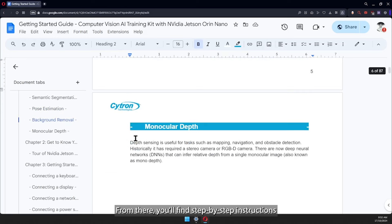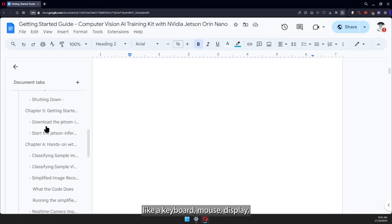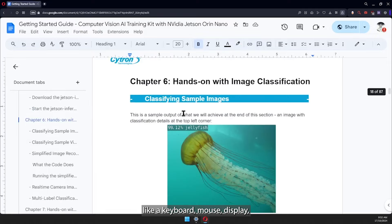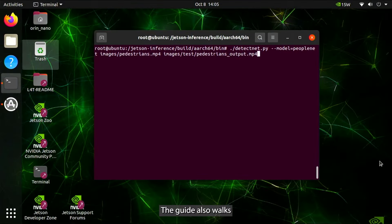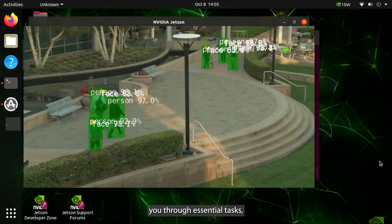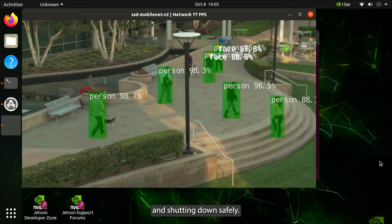From there, you'll find step-by-step instructions to connect essential peripherals like a keyboard, mouse, display, and network, and learn how to power on the device. The guide also walks you through essential tasks such as performing software updates, testing the camera, and shutting down safely.